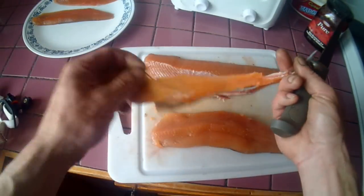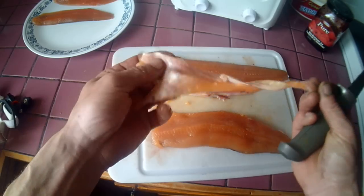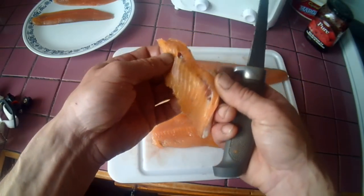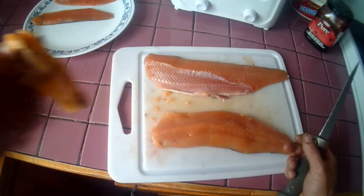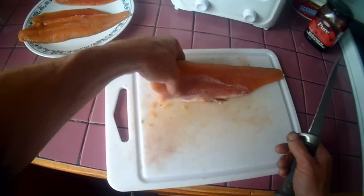There you have it — there's your belly bone and the fin bone. You can see my fingers are flush there, so you're losing very little. That's one fillet done. Do the other one the same thing.